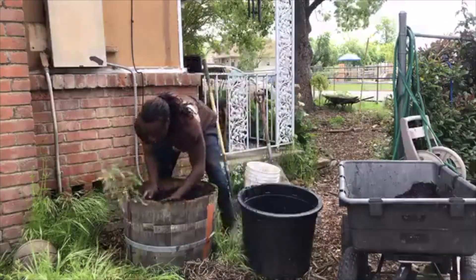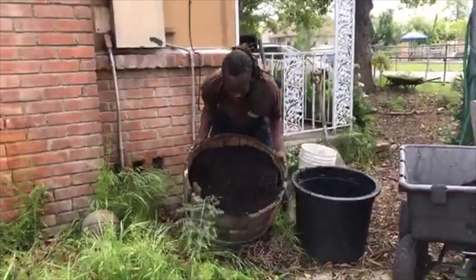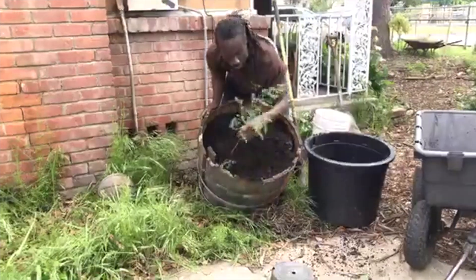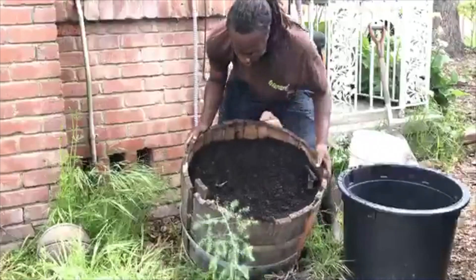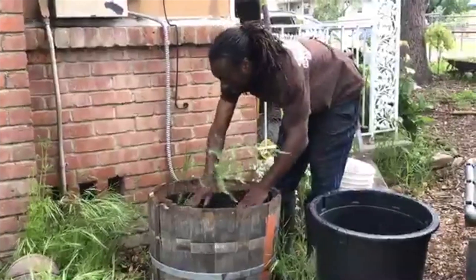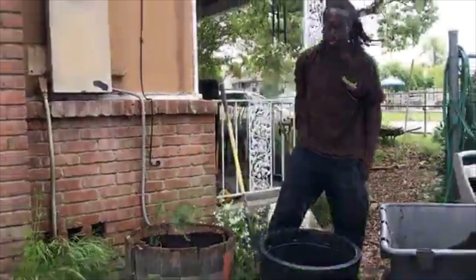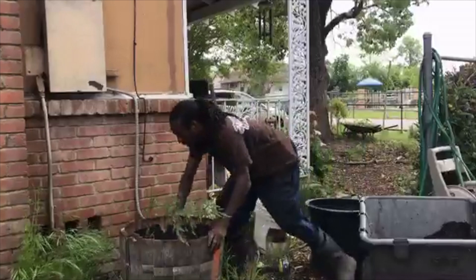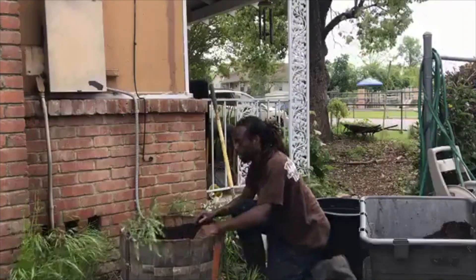With asparagus you have to cover them all the way up. As you can see here, we've got it covered and there's this little piece already growing up. Eventually the asparagus will start to grow, and you've got a lot of space to grow food here. Another thing you can use these containers for is mint — mint will take over anything — as well as tomatoes, peppers, and eggplants. This is how simple it is to start growing your food today.